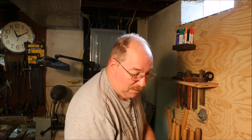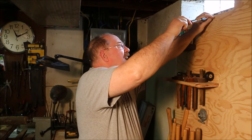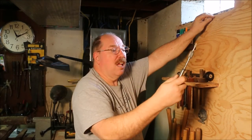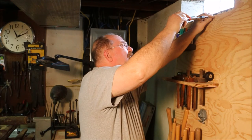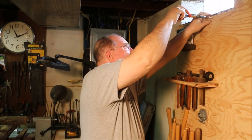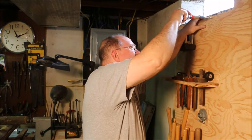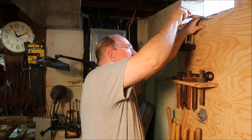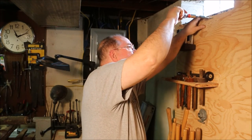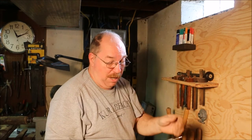That drill bit needs to be sharpened — project number two — but I'm not going to stop the original project. Got a pilot hole started. Take the Yankee screwdriver and that project's complete.